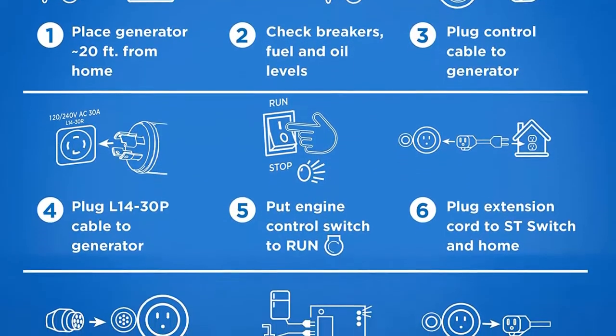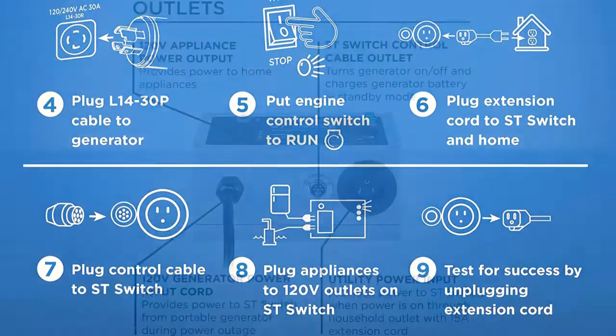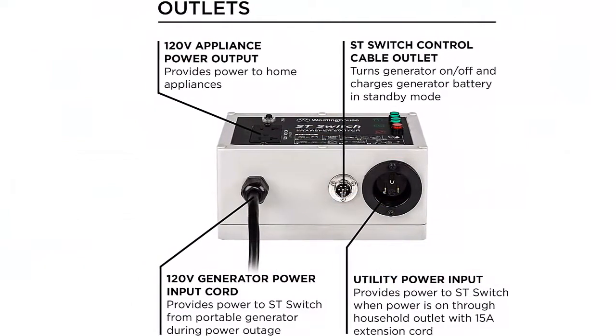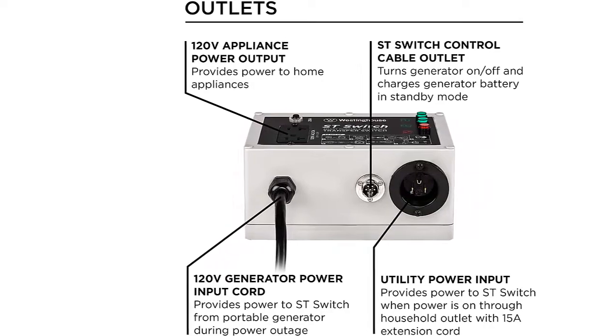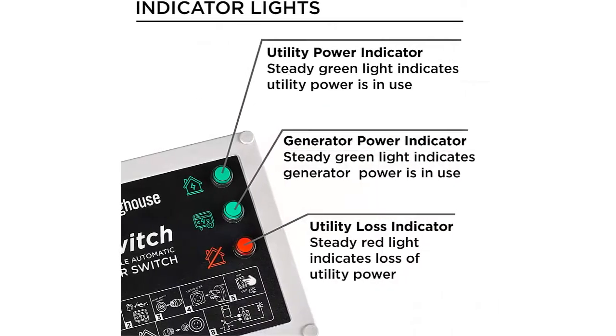It's a first-of-its-kind technological innovation exclusive to smart switch ready Westinghouse portable generators. The Saint switch is engineered to bridge the gap between traditional portable generators and standby generators by introducing home standby functionality with cost-effective versatility to provide a complete home backup power solution.